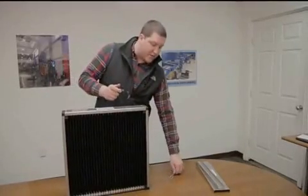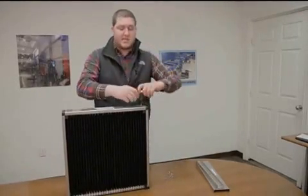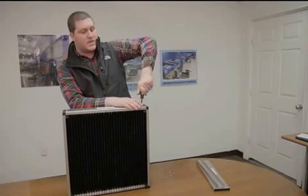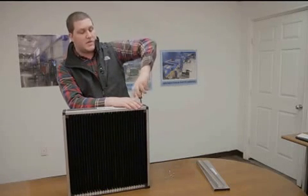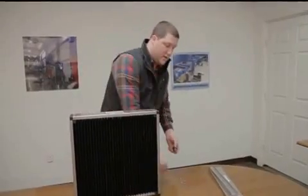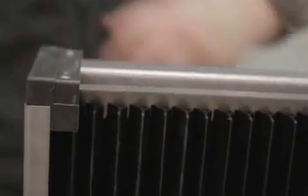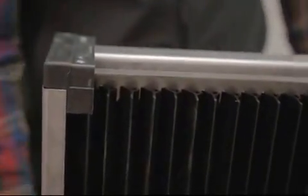All of our impingers are manufactured here in Garland, Texas, so all of our consumers, customers, and end users will know exactly what style of product they're getting as well as the quality that they're receiving.